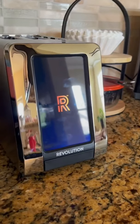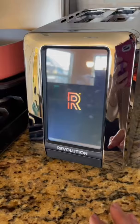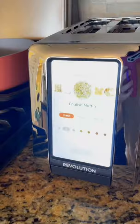You've never seen a toaster quite like this. This is the Revolution Toaster that has an LCD screen that you tap and it brings up all of the options that you have. You can toast everything from English muffins to bread, bagels, pastries, waffles, and everything in between. You can even select from fresh